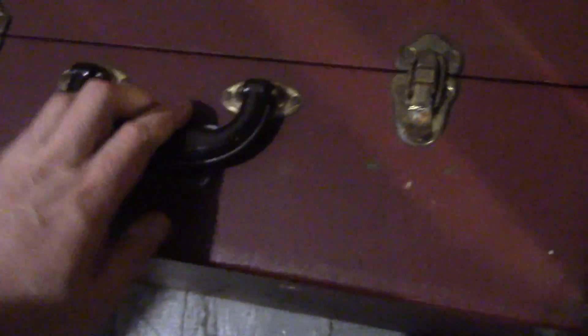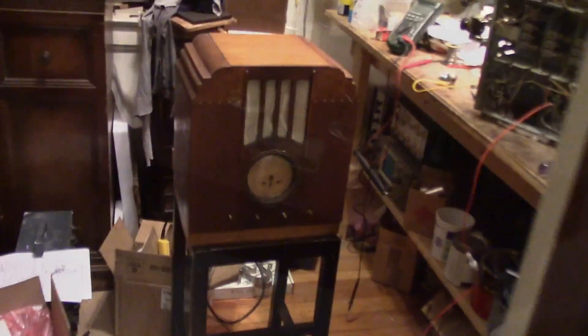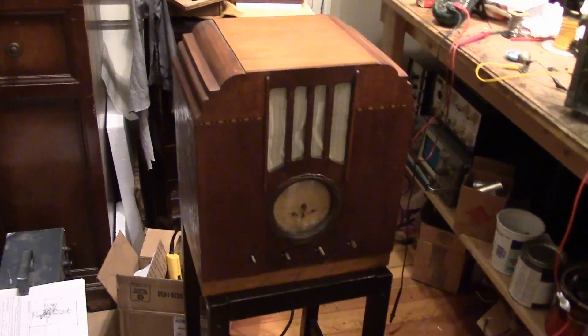That's not all he dropped off - he also dropped off this, which looks mighty familiar to me. It is a Hickok 121 cardmatic tube tester. He'd like me to give it a look over and make sure it's fully operational.